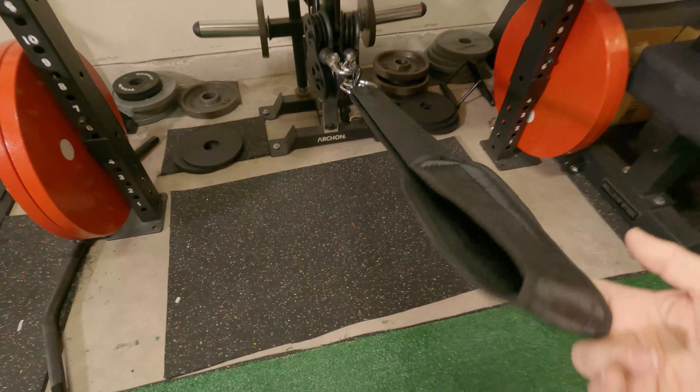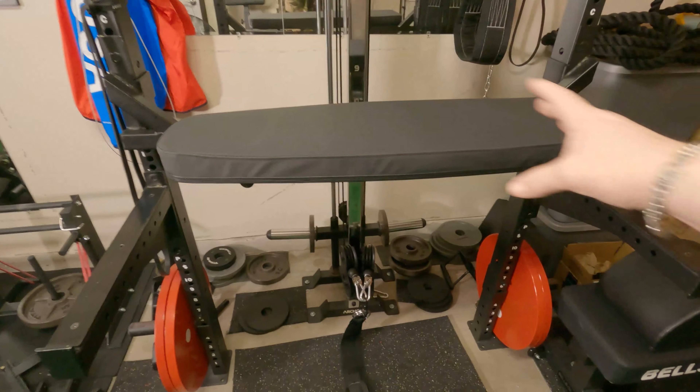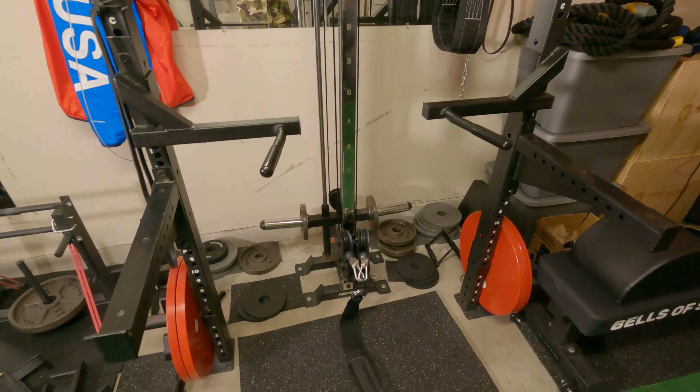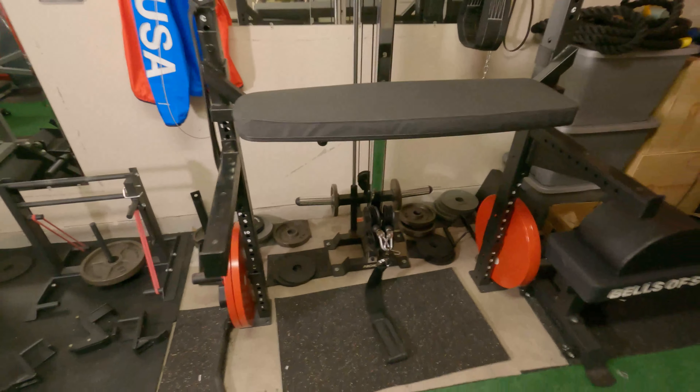I also took that from my HP&D and attached it to my cable machine, as I'm going to attempt to do a cable HP&D. It's pretty simple, doesn't need to be bolted on or anything — just lay it on top, because your weight is going to keep it there.